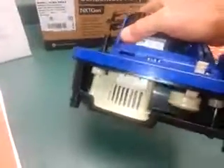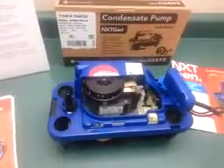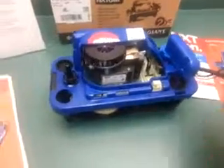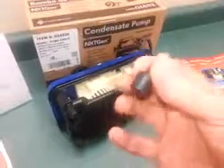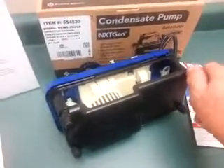It comes with a parts bag that includes rubber feet. In a lot of cases the pump might be located on the floor now, with condensate discharge from furnaces being a lot lower. It might make sense to put it on the floor, and these rubber feet eliminate vibration and any sound it might make from vibrating on the floor.